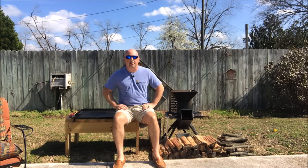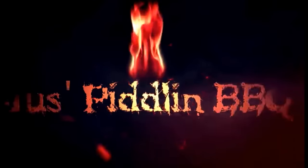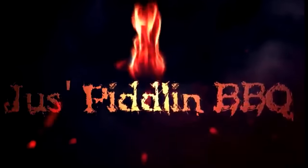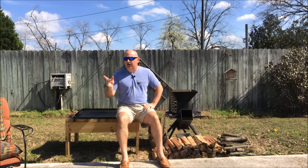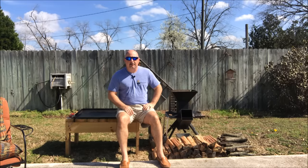Hey YouTube, welcome back to Just Peel and Barbecue. Today let's do some beer brats on the Watchman Stove. I'm going to show you how I do beer brats. I have another video doing beer brats on my charbroiled Kettleman — I'll put a link up there to that — but today we're going to do it on the Watchman Stove.